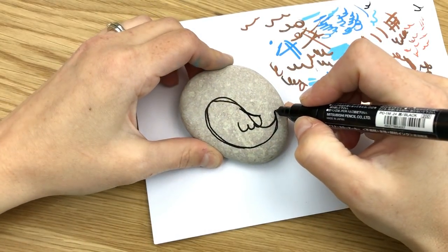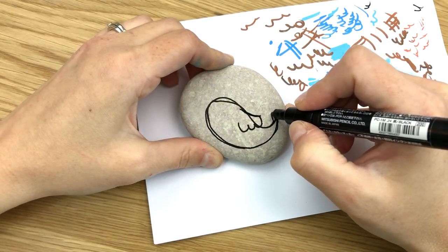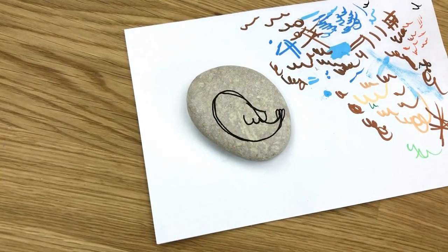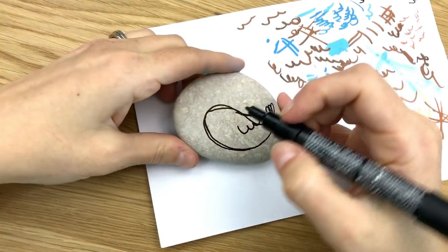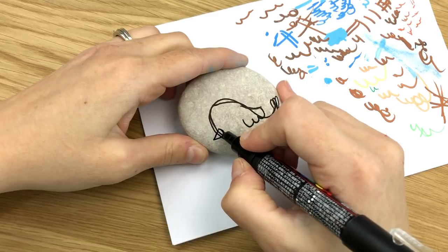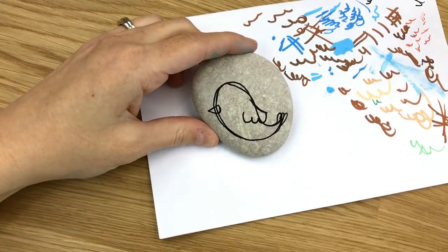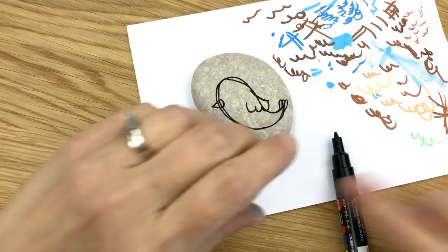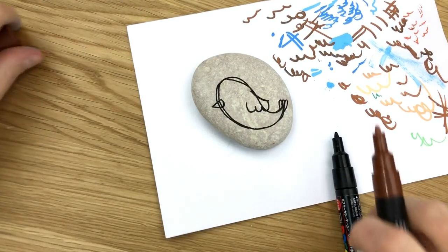And then we're going to turn this into a group of little tail feathers — two or three works just fine. Then we are going to give ourselves a beak. We won't add our eyes quite yet. We're also going to add a stick down here, but for that I'm going to start with my brown.